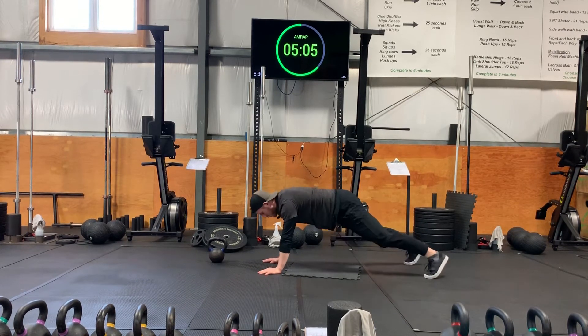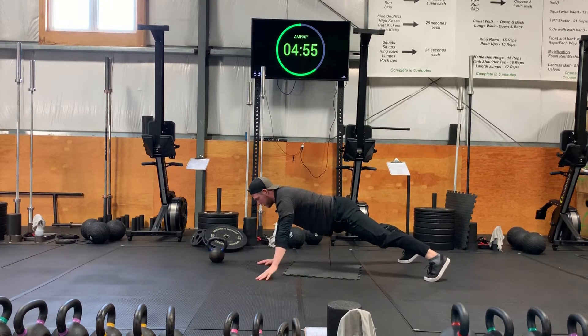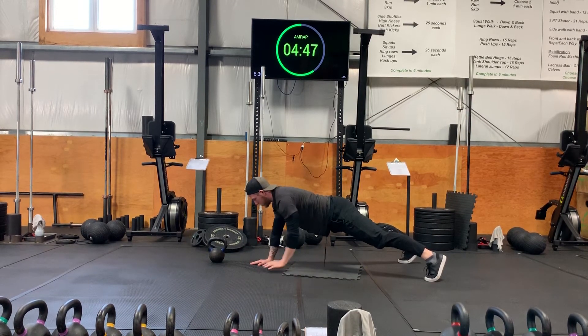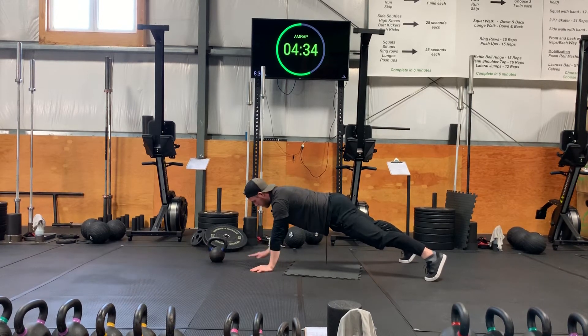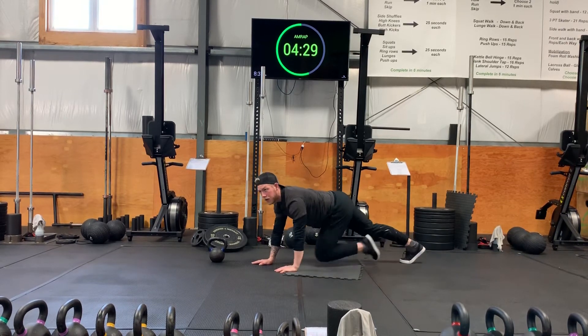From here we're gonna be in a push-up position and we're gonna do three-point taps. Think of your skaters but you're using your hands — up in front, side, back. That's one rep on one side. We're gonna do six in total. Keep the hips nice and rigid.